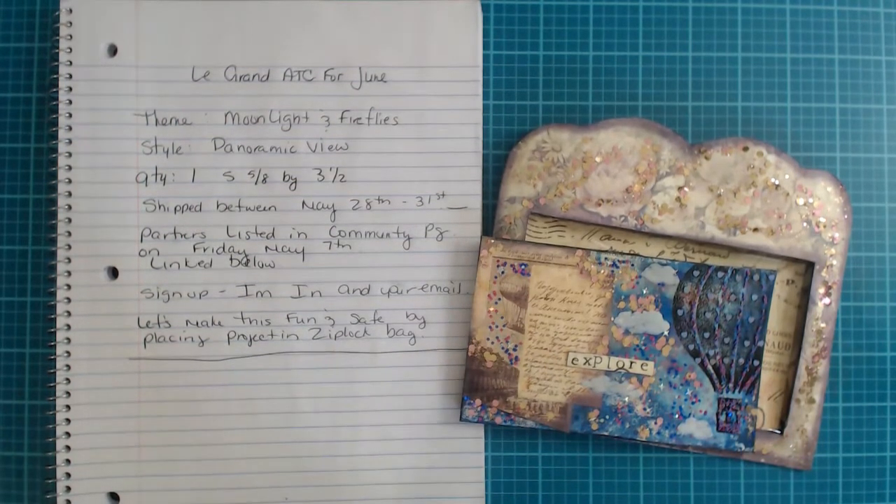For this month, the theme is going to be Moonlight and Fireflies! Yes, so excited — I cannot wait to do this, and hopefully this excites you as well. I like to keep things a little different and whimsical at the same time.